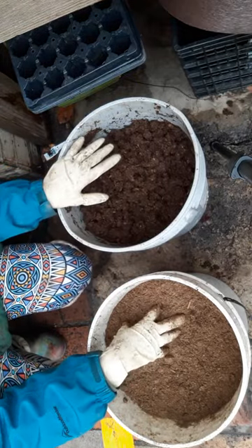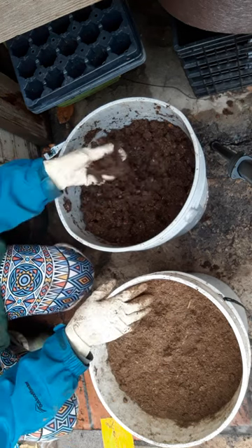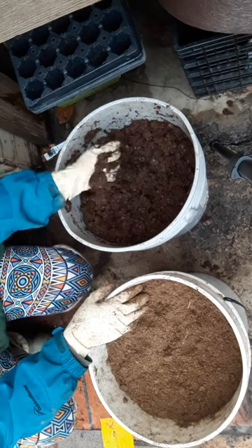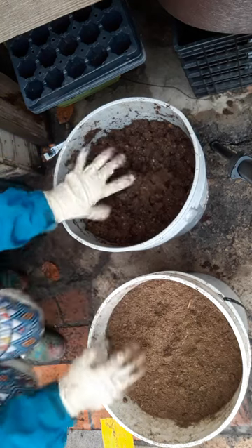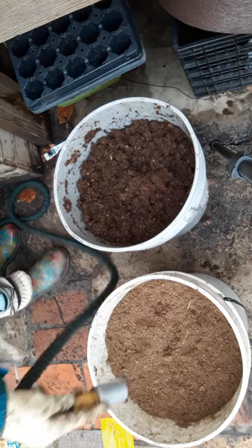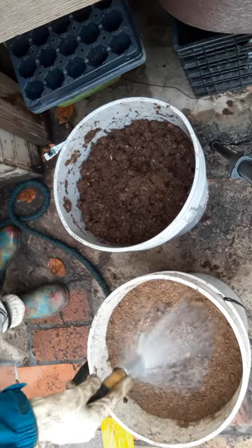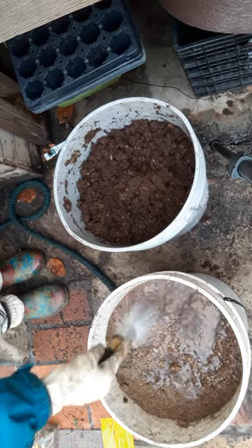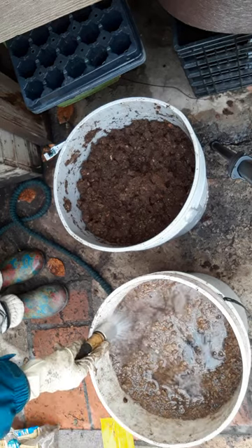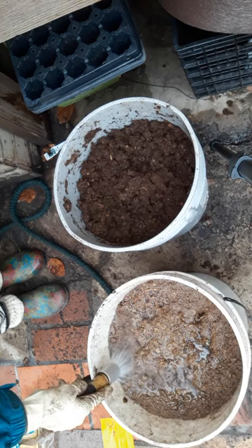You want to soak this before you're going to use it. This bucket here has been soaking for about four hours now and it's pretty much ready to use, but let me show you how much water this is going to take to even start doing anything. This is a regular five-gallon bucket and I'm probably going to fill it the rest of the way with water until everything starts to float.